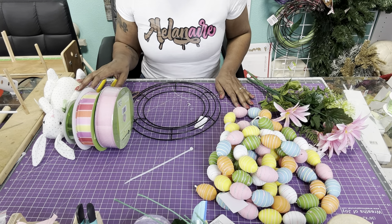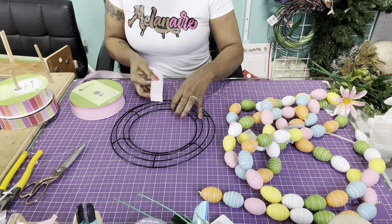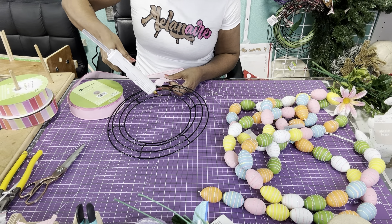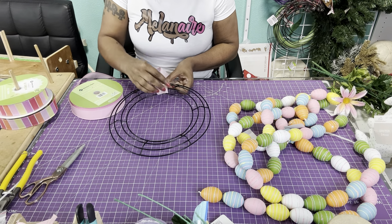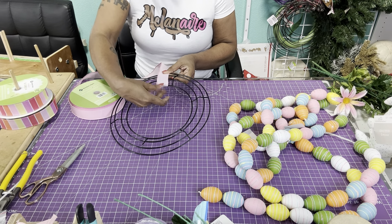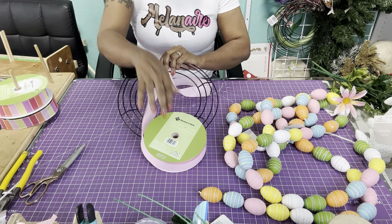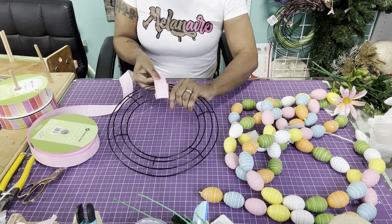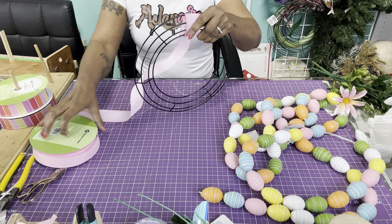All right guys, we're going to take the pink ribbon — this is a 50-yard roll from Sam's Club — and we're going to start wrapping this around the frame. I'm just going to take some glue and put it there and just wrap that around to get it started. Since it has glue on there I'm just going to double that first piece and then just keep going around.